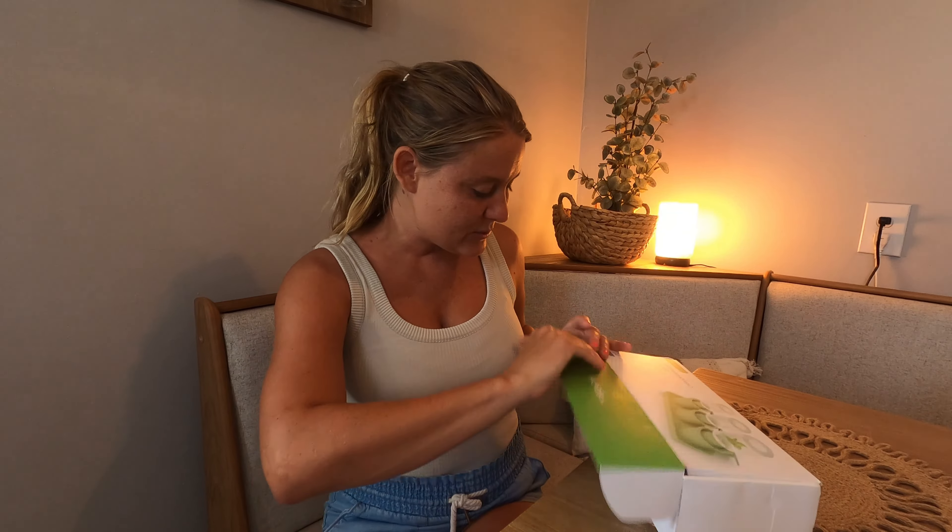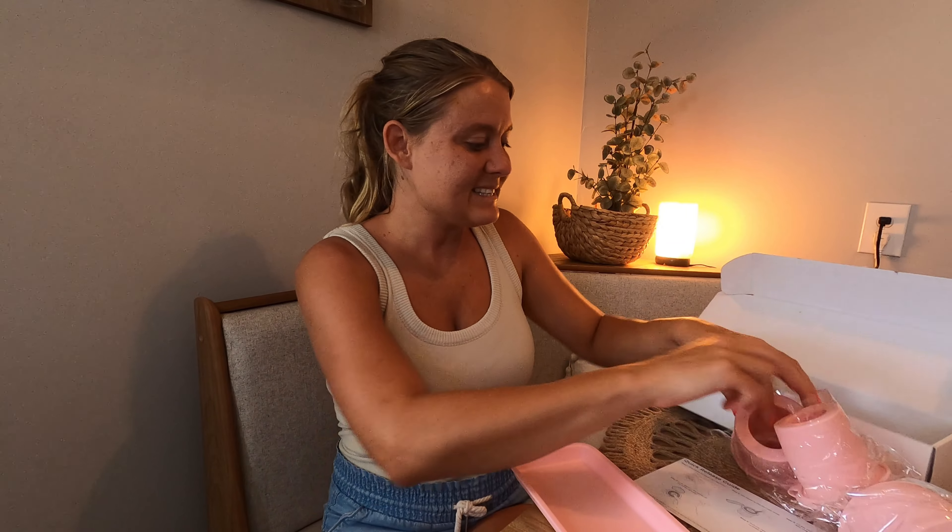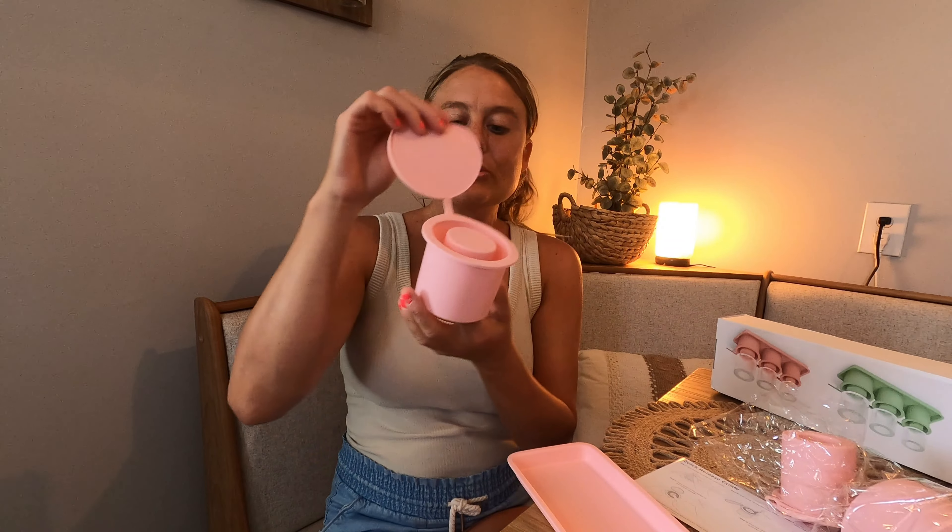Here are your directions, which will tell you exactly what to do. It comes with your tray, and then it comes with your different size molds — so you have this size right here. It tells you on the inside which is so cool.